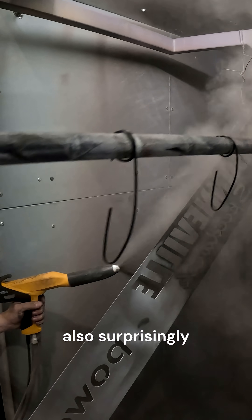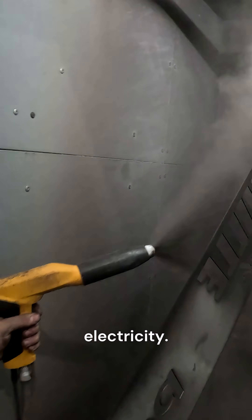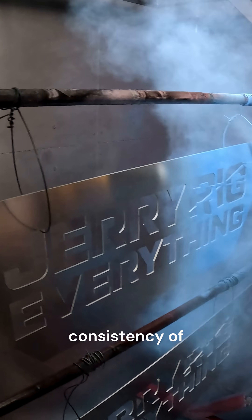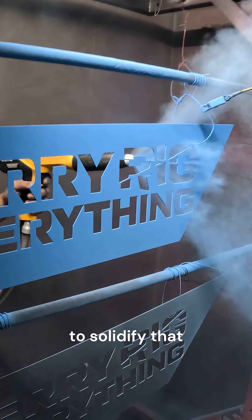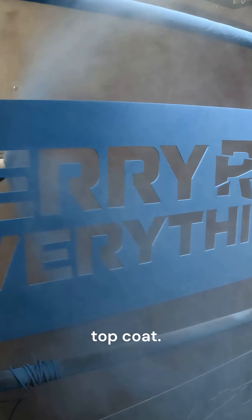The powder coating process also surprisingly requires electricity. The powder coat itself has the consistency of powdered sugar and gets statically adhered to the metal before getting cooked in an oven to solidify that thick protective top coat.